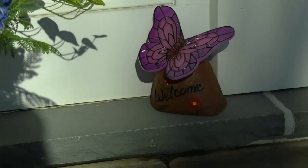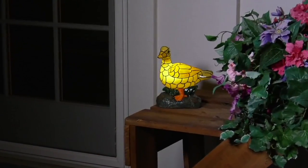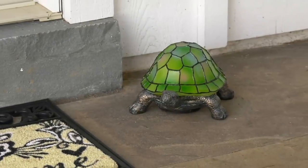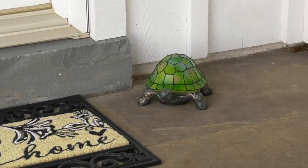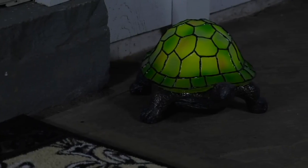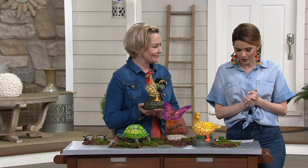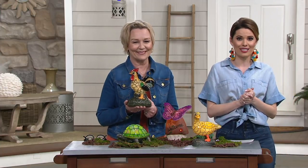Now let's move on to something that is functional and cute and more than just decor. This is Barbara King's illuminated hide-a-key garden animal friend. Losing your key or being locked out is no fun at all. This is $29.84, and because we have Garden Guide today for 24 hours, you have four easy monthly payments of $7.46.